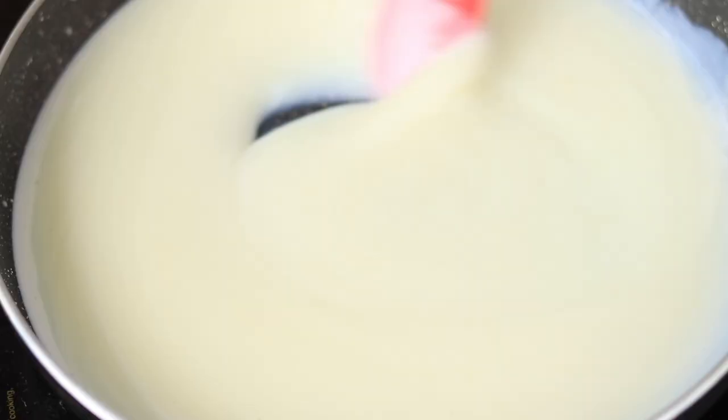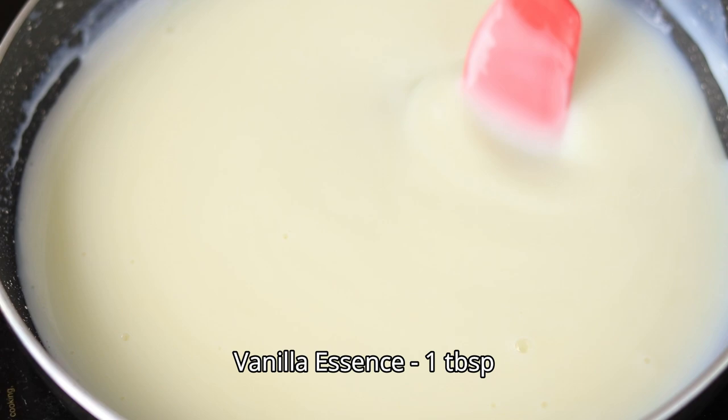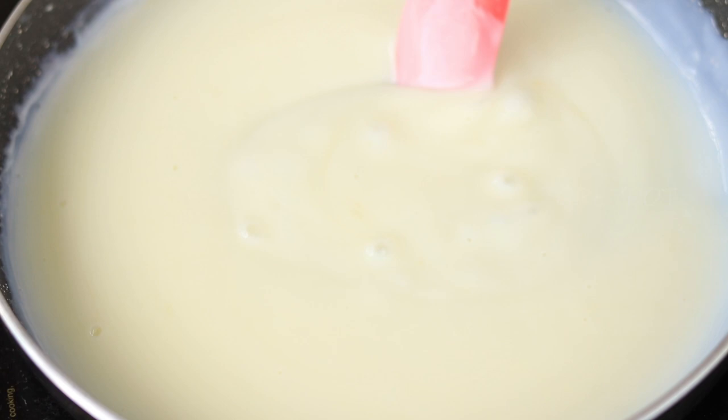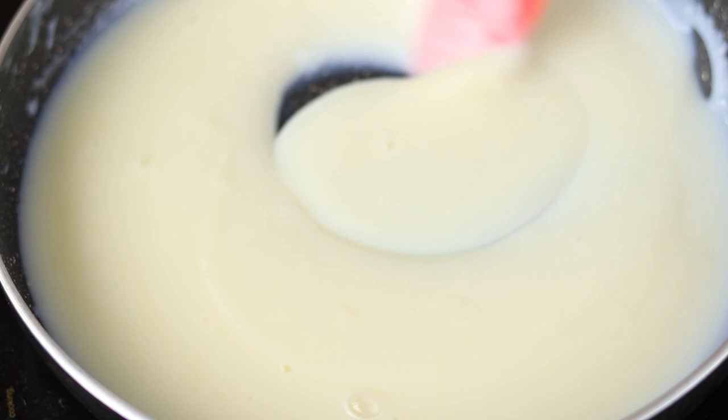Continuously mix it or else it may get burnt at the bottom. Once it gets thick, add a few drops of vanilla essence for flavoring and mix it. The mixture is ready — to check the consistency, dip a spoon and see the coating on the back of the spoon.